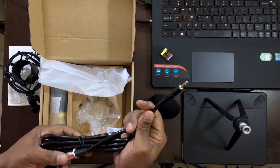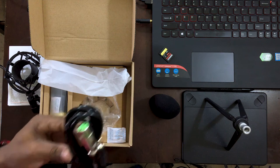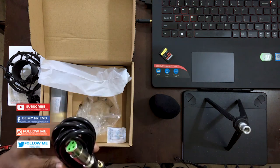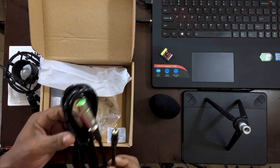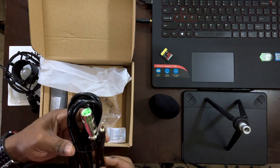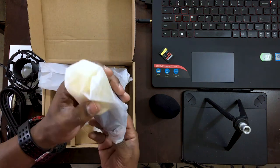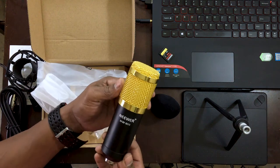I'm going to be using the XLR to 3.5mm cable. For anyone looking for content on whether you can use the NW8100 with an XLR to 3.5mm cable, I'm going to show you how to improve audio in post using OBS — watch out for that video. And then we have the gorgeous microphone itself.